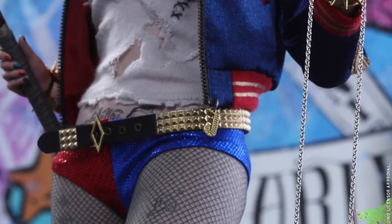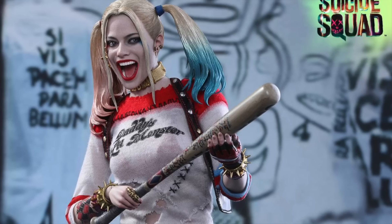I like how Hot Toys had to have a butt shot in there. Amazing likeness to Margot Robbie. I love the expression they gave her.